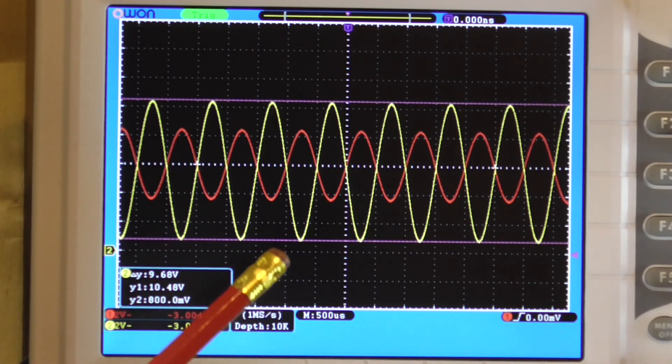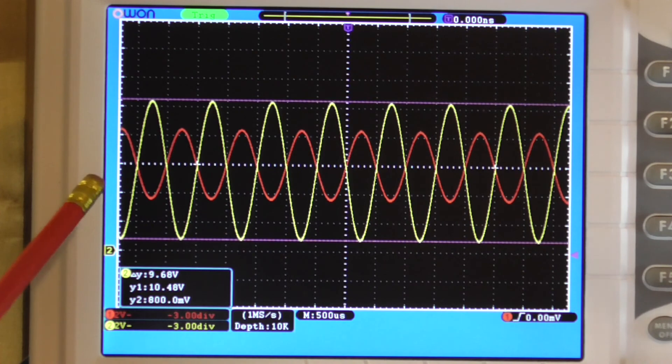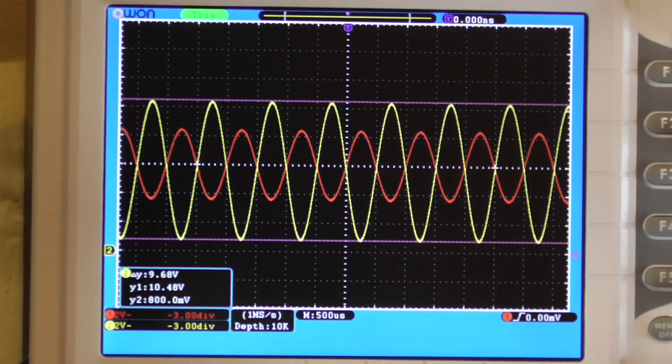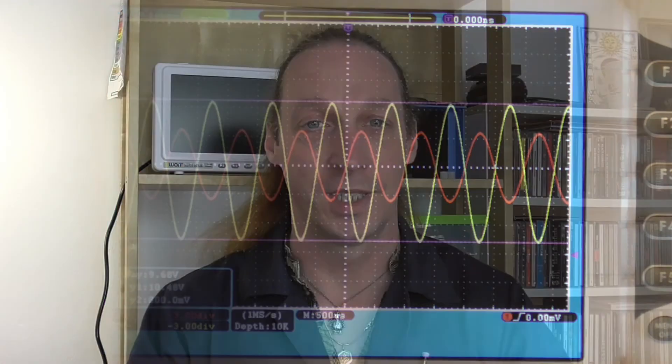I've learned how to control the bias on a single-rail op-amp to get a nice biased output with a clean sine wave. If I were taking it as a proper output I'd then put it through a capacitor to remove the DC component. So there you go - an inverting op-amp. I appear to have got control of it, even though you didn't see all the cursing, fretting, and wondering what was going on. Give it a go yourself. If you liked this video give me a thumbs up, subscribe, and comments are welcome. See you next time.